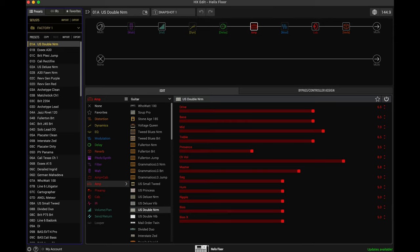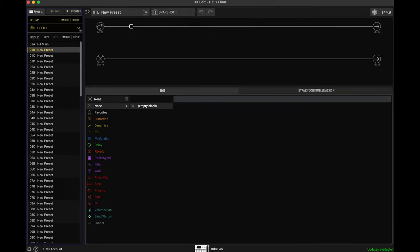This tutorial is going to be dealing with the same thing as the previous tutorial, where we're going to make a rock rhythm tone. But this time, we're going to be using dual cabinets, and we're also going to be doing it in HX Edit. So the first thing we're going to want to do is navigate to a user set list. We want to start with a new preset, so let's start with this blank preset here. All the set lists can be found in this dropdown menu, and since I already have a preset in 01A, we're going to use 01B and modify it from here. So we're presented with a blank preset.